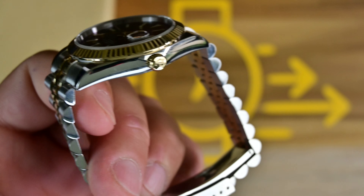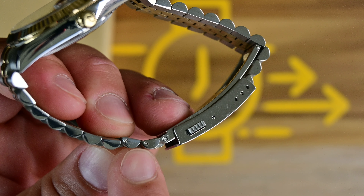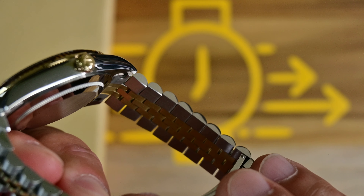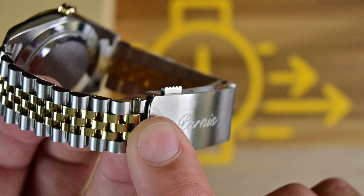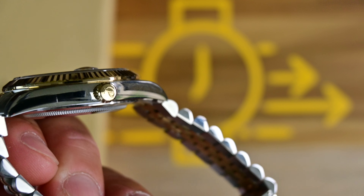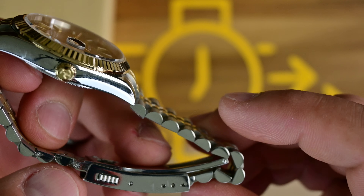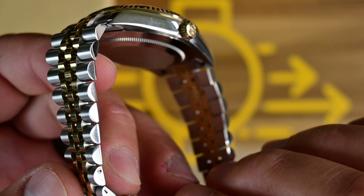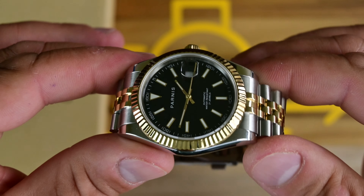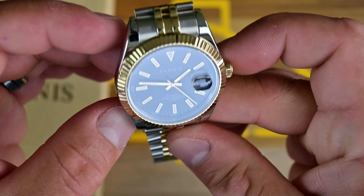One thing I don't want to leave out — you do have screw links on the bracelet. However, I've noticed one of those screws is coming loose, and this is the second time I've tightened it. You'll probably want to apply threadlocker on these screws when replacing the end links, because you obviously don't want the watch coming off your wrist — and even though sapphire is very strong, it does shatter fairly easily.